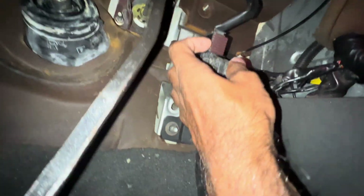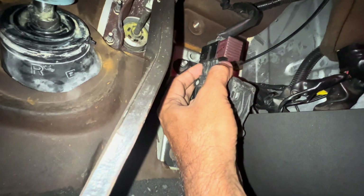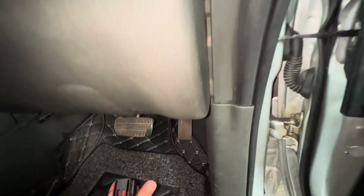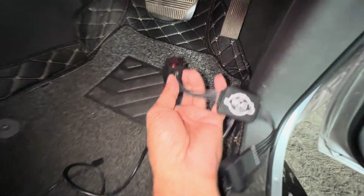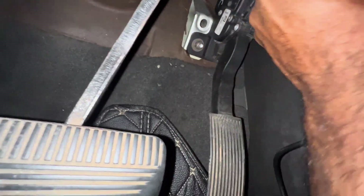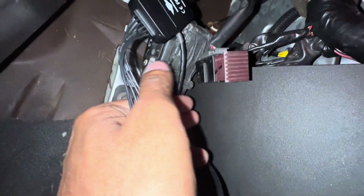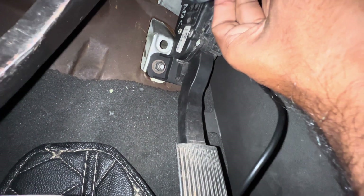What you need to do is unlock the original pedal sensor socket and take it off. Then plug the other end of the EVC in there, and then connect this end here. It's a super easy process — done.